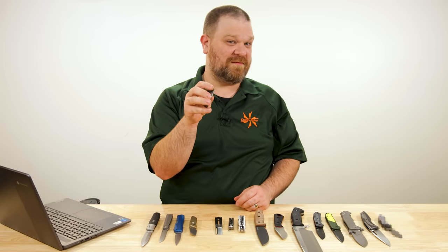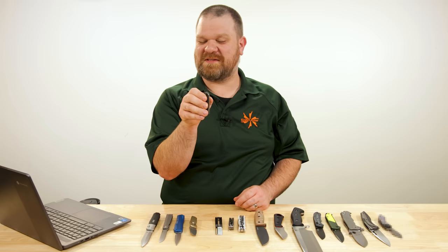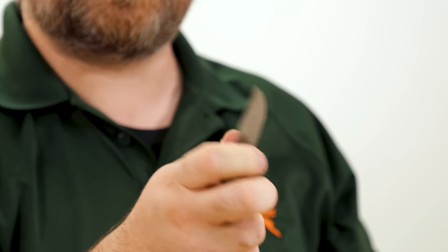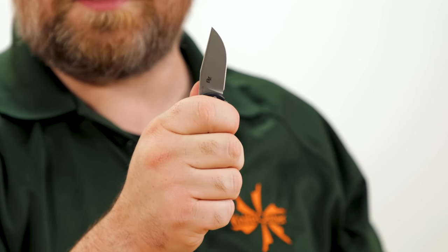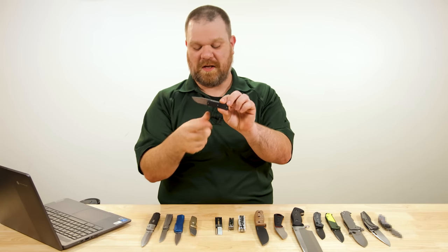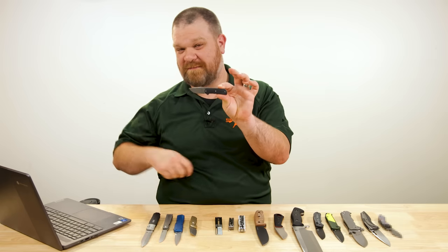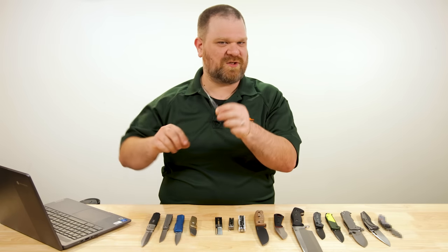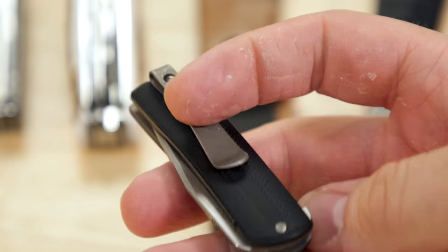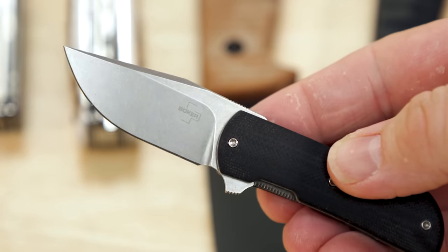When you do have slightly larger than average hands, this strains the bounds a little bit, but it's just within reach for me. Works pretty nicely. Both this and the Runt would make really cool little fifth-pocket carry knives — the watch pocket in your jeans that's otherwise hard to find a use for. About $107 for this knife.